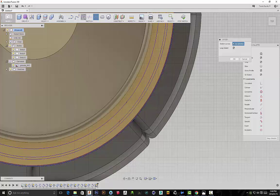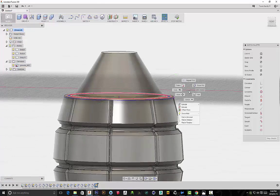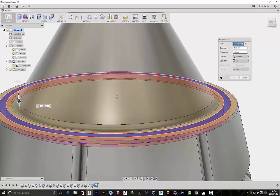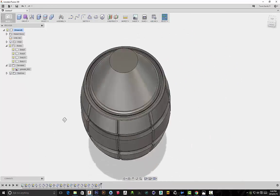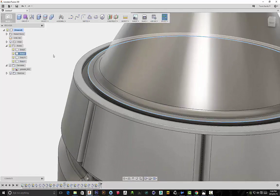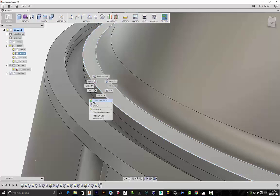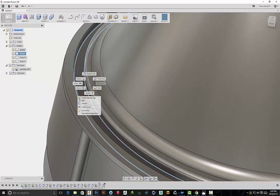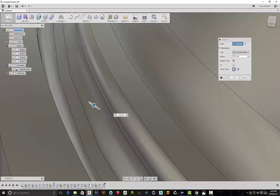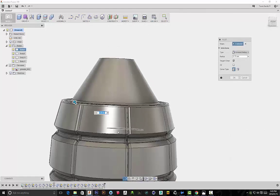Hi everyone, my name is Travis Davidson, and in today's tutorial I'll be showing you how to create something that goes boom — a grenade. It's not just any grenade because we will be concepting and reimagining the classic MK2 grenade, also known as the pineapple grenade. This tutorial is aimed at intermediate users of Fusion 360. I'll be showing you how to use the circular pattern function, the revolve function, and the sweep function to create some interesting geometry. Alright, without further ado, let's get started.